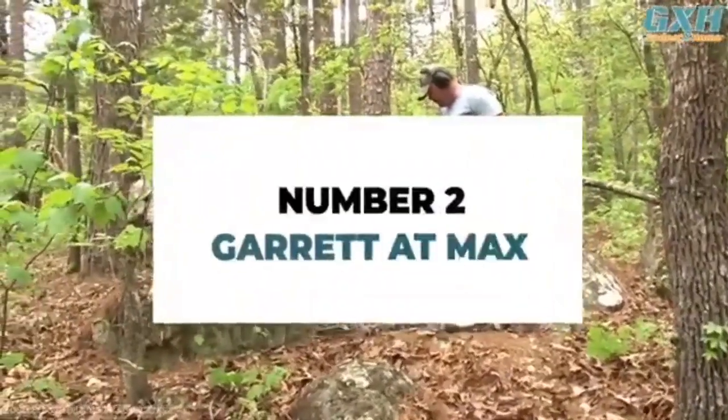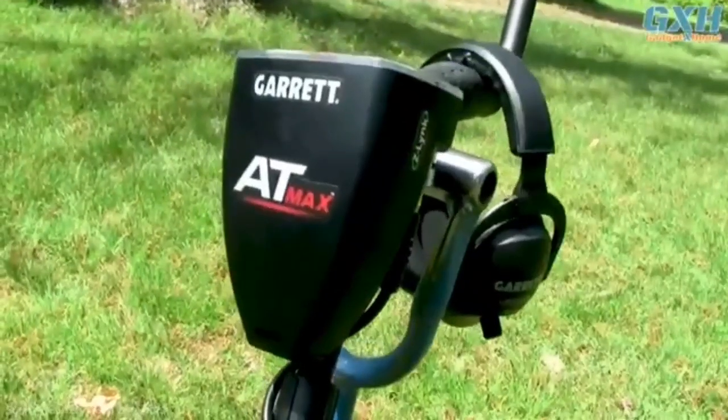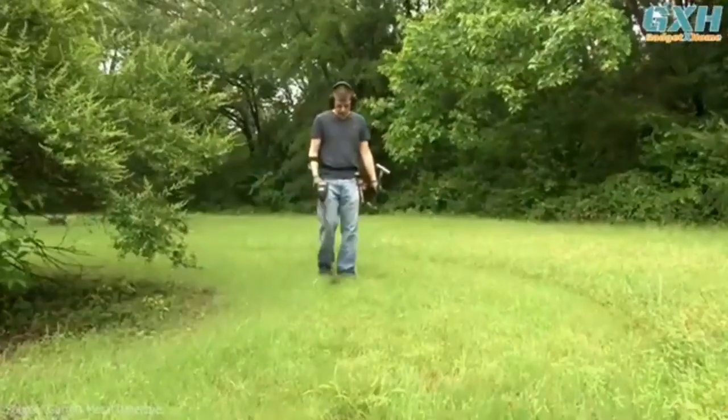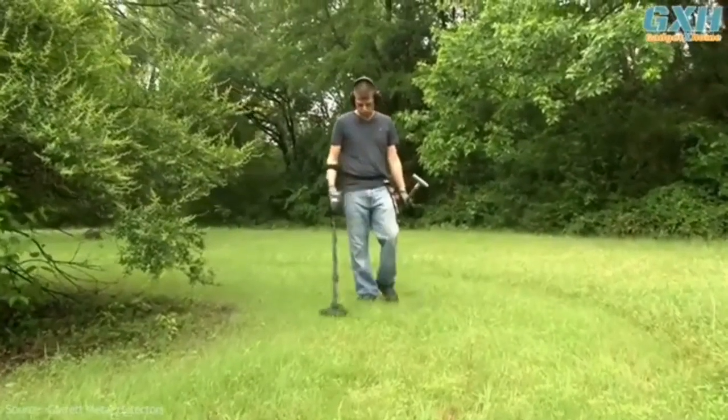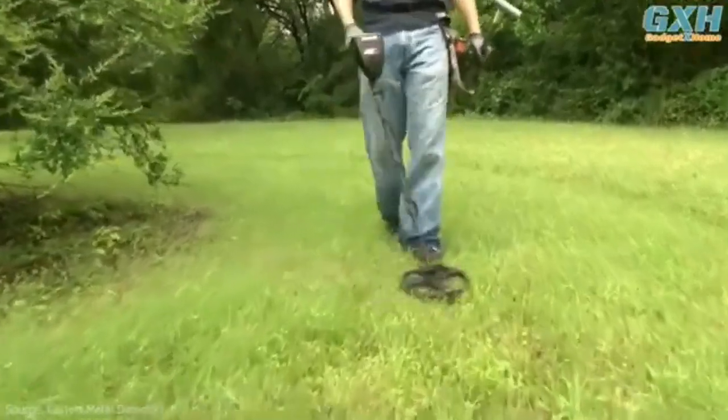Number 2. Since there are three metal detectors in the Garrett product line and they are very much alike, it is really hard to say what the difference is between them. You are welcome to read about the Garrett AT Gold vs. AT Pro comparison in our reviews. Let's briefly discuss the differences between the Garrett AT Max and AT Pro, since these devices are very similar.